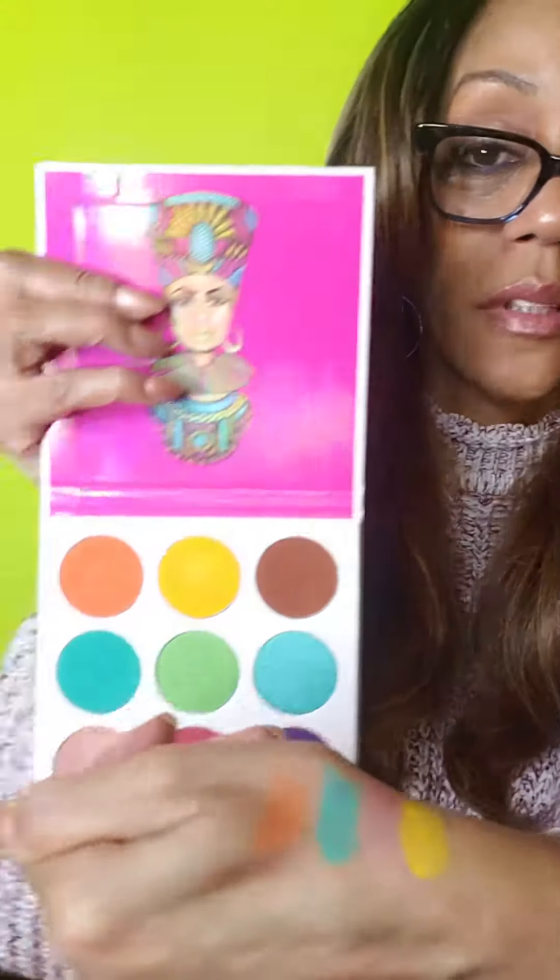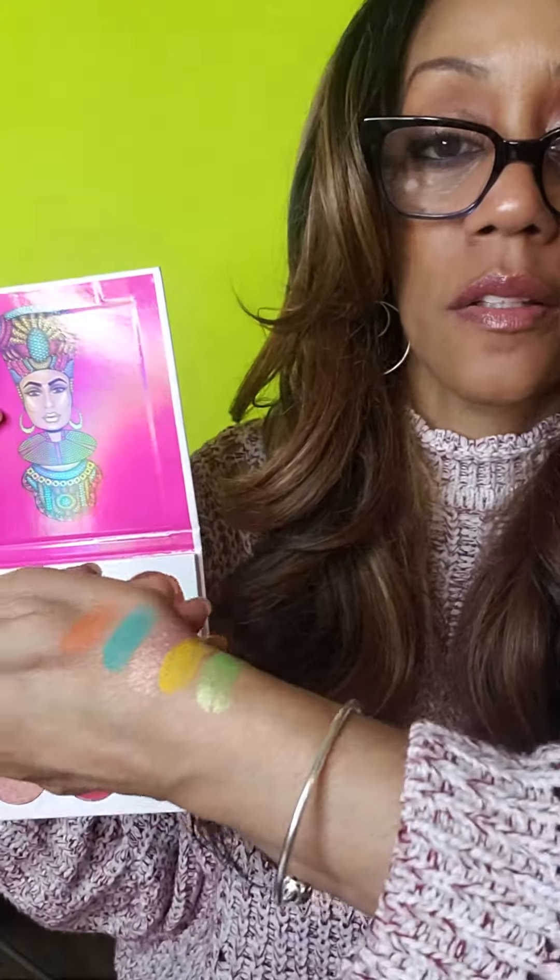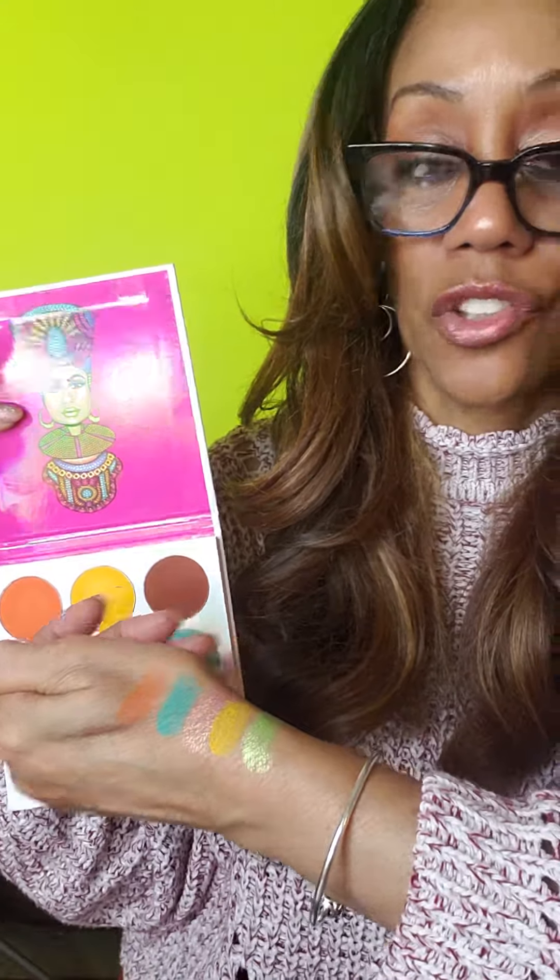So then the yellow. Wow, the yellow is deep — that is a deep yellow. Then we have the green. This feels good, nice and smooth. That is the green. Look how lovely and shimmery.